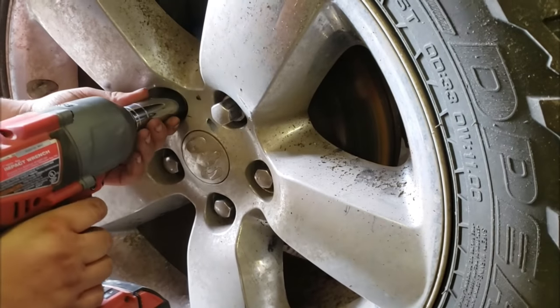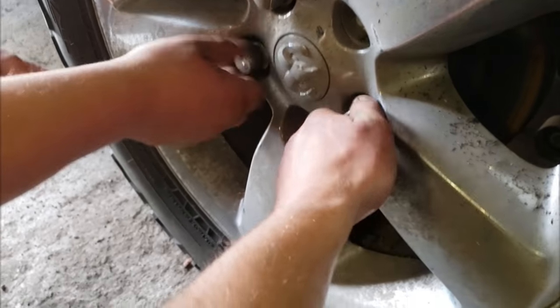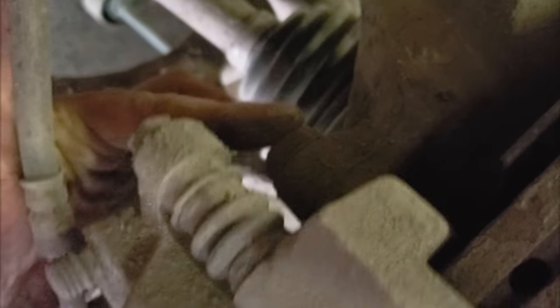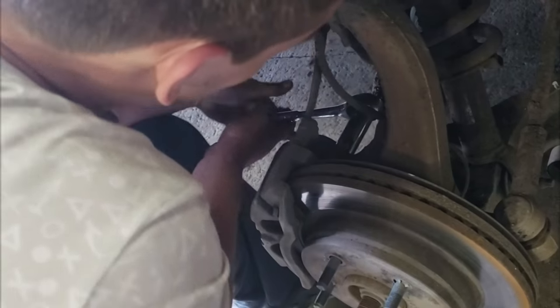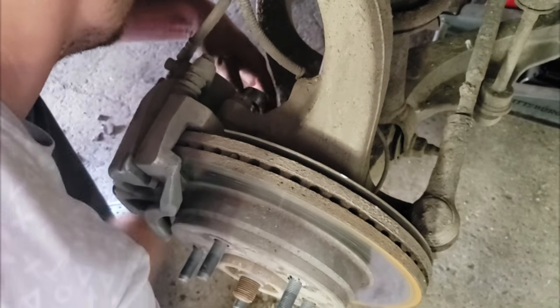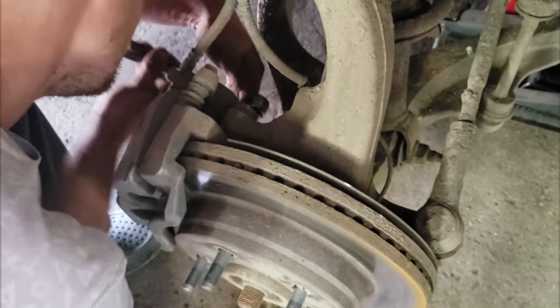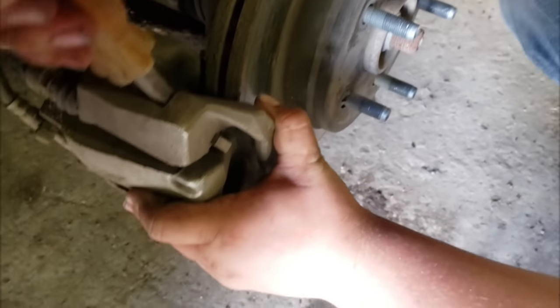That's seven lug nuts. First step: caliper. It's going to be this guy and that guy right there. There we go. That works too.